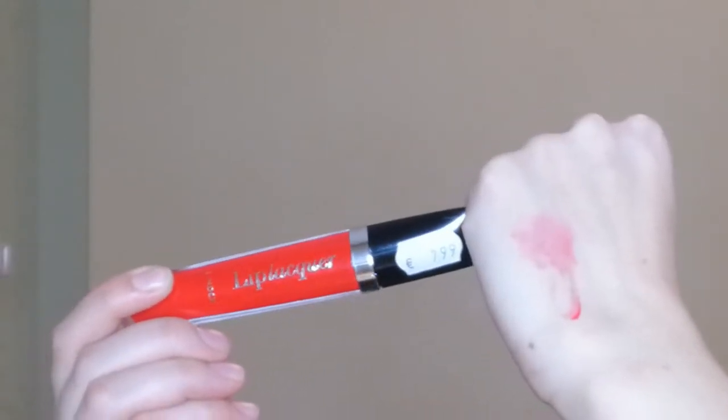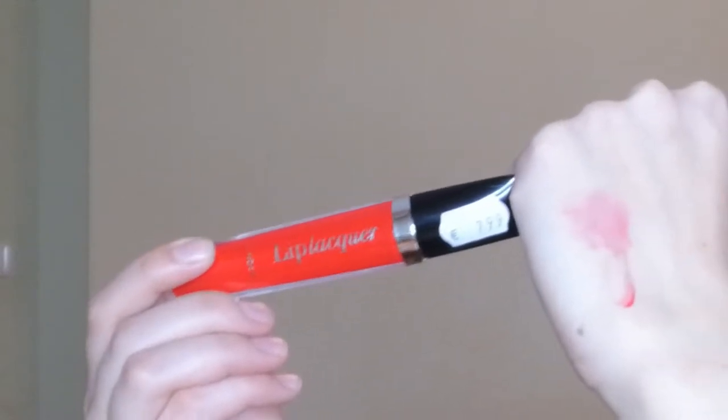I paid eight euros for it so it better work! I took everything off and I'm going into my foundation, taking a little bit and kind of just making myself look dead. This is one way to bring all the colors out more — if you want to bring out a lipstick color more, just put some foundation on your lips. It will dry out your lips but it will make all the colors come out a lot more. So I now look dead.